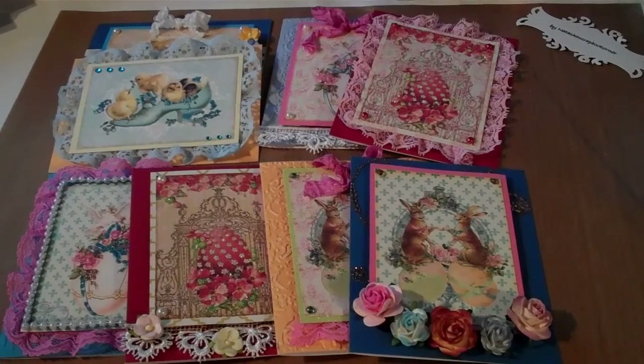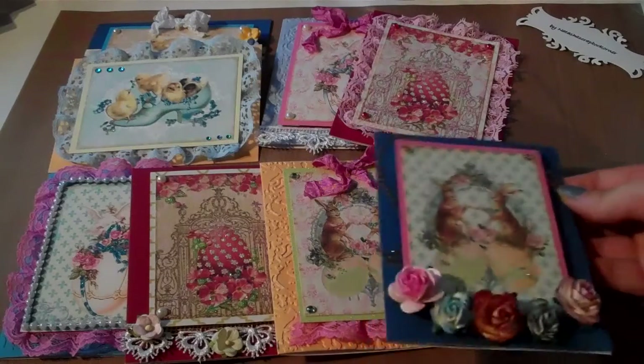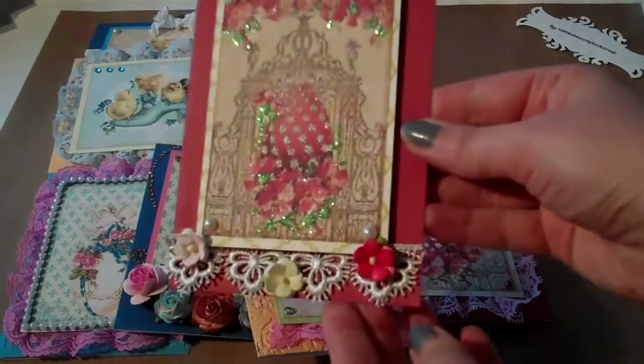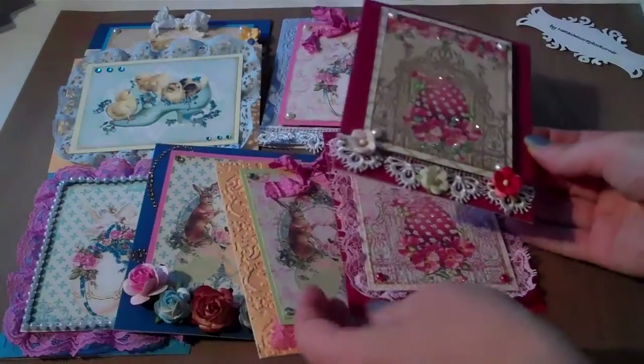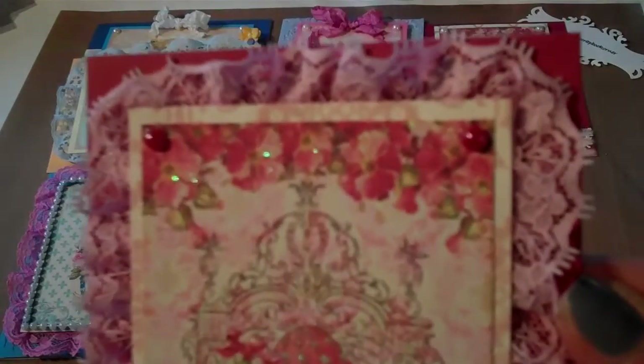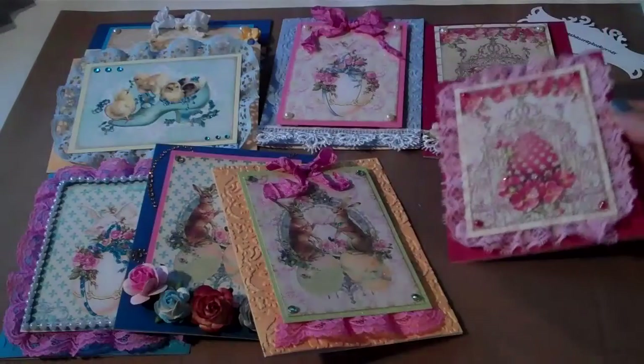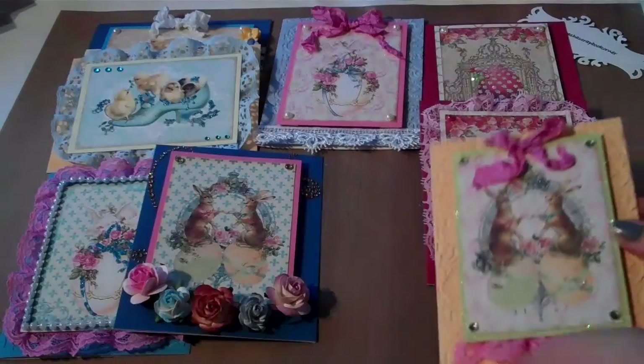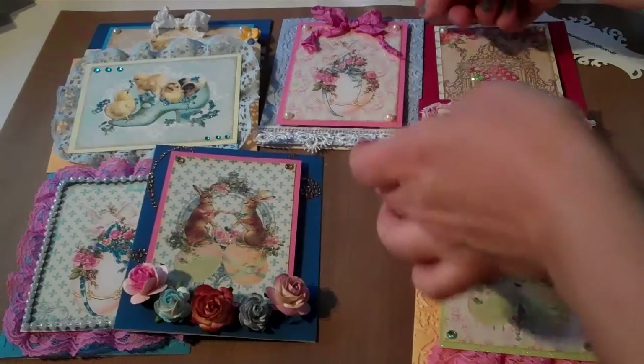Hi guys, this is Natasha with Natasha's Scrapbook Corner. I want to share with you what I've done today on YouStream, and I'm gonna be finishing up tonight as well. It's shabby chic Easter cards, and on today's YouStream during the day I designed and made this card, this one, and that one. The other cards were already designed by me and put together.